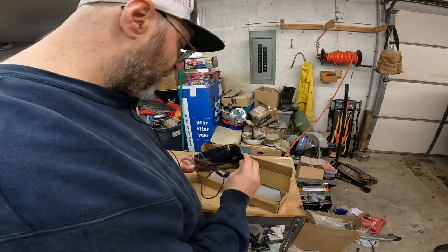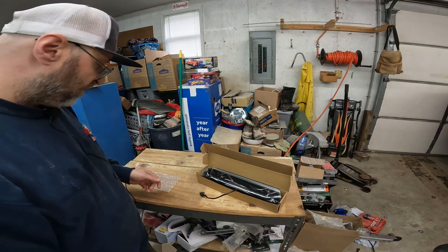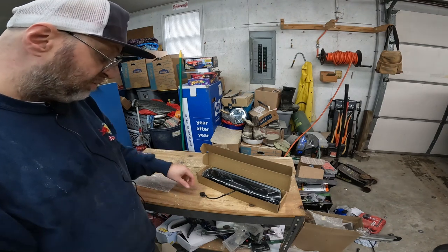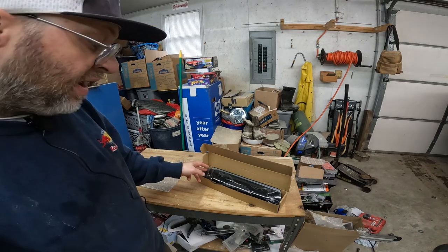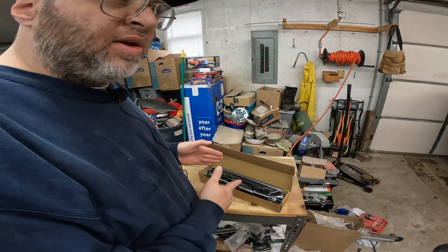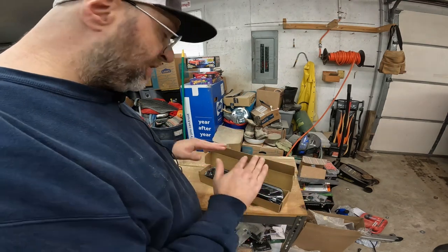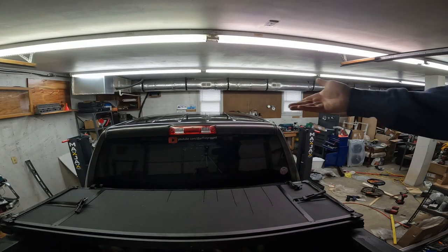I'm really pleased to work with them — they seem like really good people and a really good company. The people that contacted me were really easy to deal with, so check out Oxido. The link will be in the description. Right now we're going to go ahead and install this, and once it's installed I'll show you the differences daytime and nighttime.